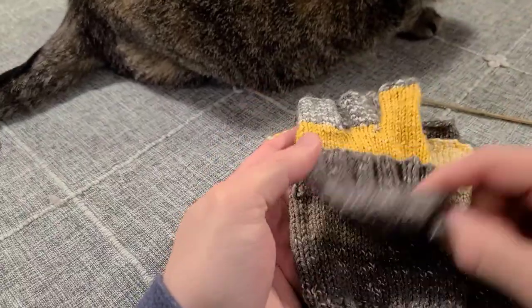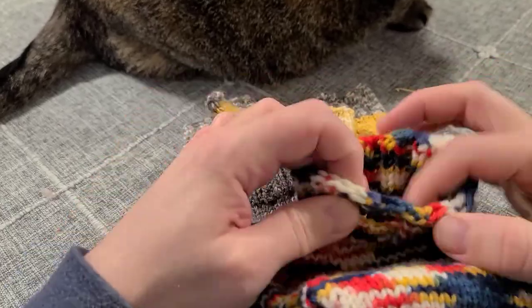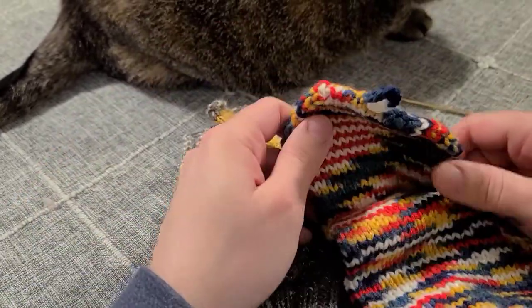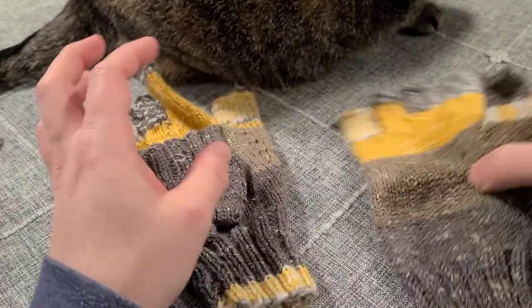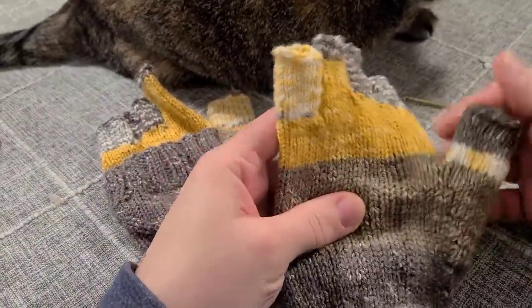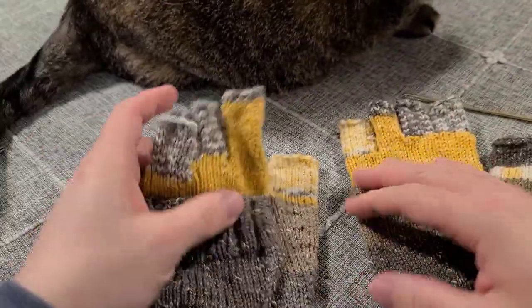You can add this flap to the fingerless mitts — the ones without the finger gussets, with just the open stretchy end — and I've added a mitten flap to those as well so they can convert into mittens. Or you can put it on the fingerless glove with the actual separate finger gussets. Let's look at how we do this.